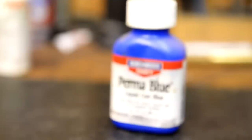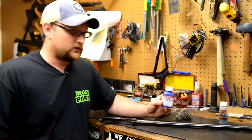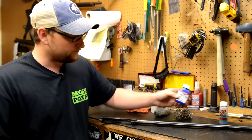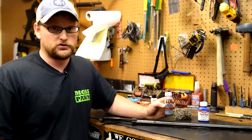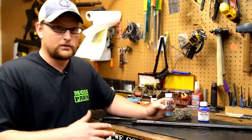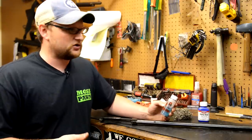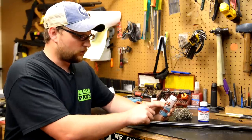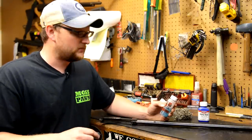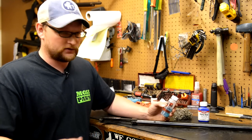Birchwood Casey Permablu is a product that's on the market now that is very easy to get — it's all over the place. For touch up, great, it's very usable. Brownells also sells a formula that they call the 4440. This is also a good, easy-to-use cold blue solution. It can be applied on warm metal, cold metal, hot — what have you. They also make a product called Oxpho-Blue, which is an excellent product. I don't have any on hand, but both are excellent. 4440, in my opinion, is a little bit better for touch up. I'm going to show you a couple of instances where we use 4440 for touch up in the gun shop.